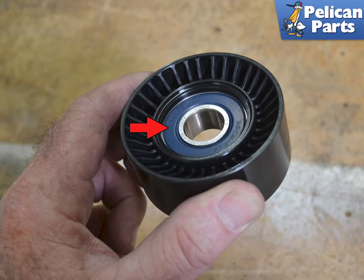Here you can see a new pulley. The red arrow indicates the bearing and the seal, which can go bad.